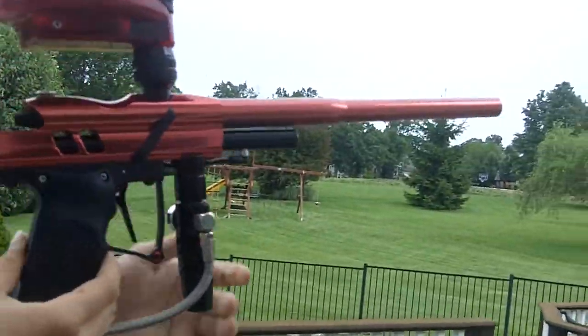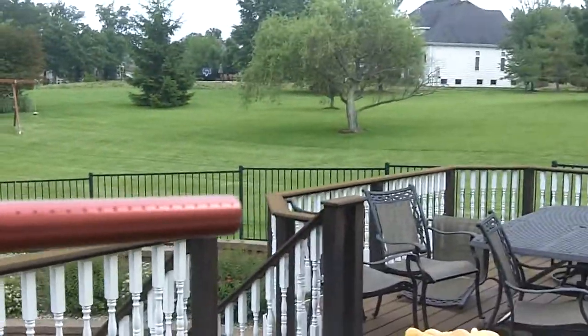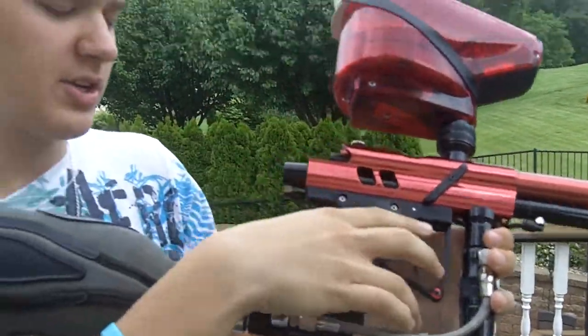Alright, Diablo Slayer. This one's my old Wrath. I've got Diablo Slayer parts to make it all nice and neat now. Diablo Wrath body and barrel, but then it has all Diablo Slayer and everything else pretty much.